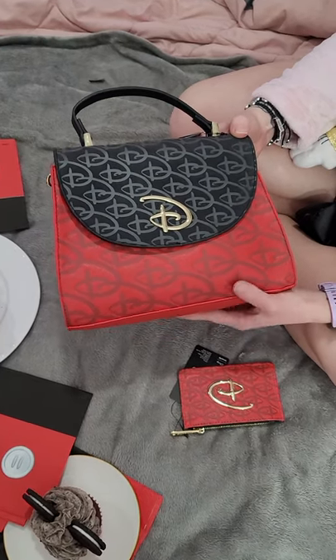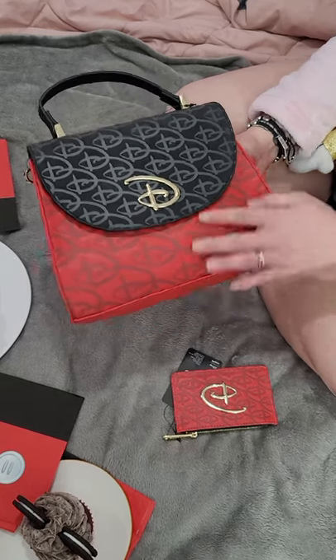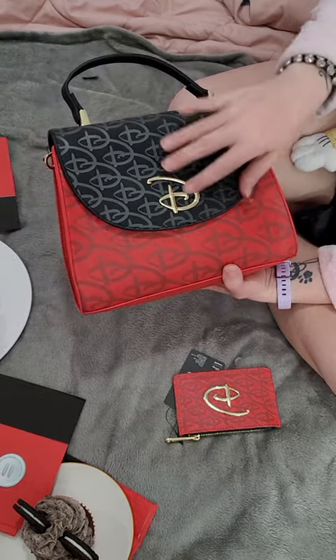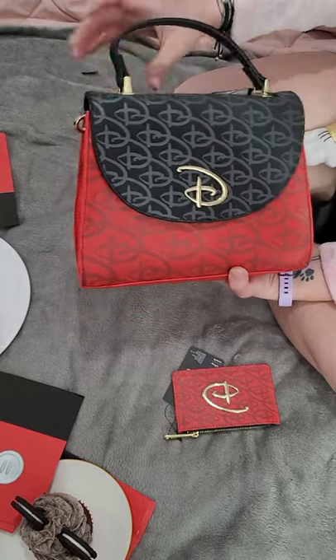Thank you for watching another Lazy Lunch Fly Ladies mini review. This is just the Disney logo purse bag — it's one of my favorites. I think it looks great for a date night. I like the gold, the nice little gold signature D. There are signatures on the red and black, the classic Disney colors.